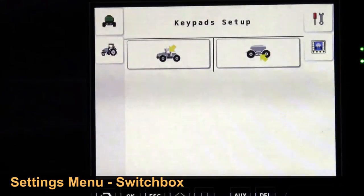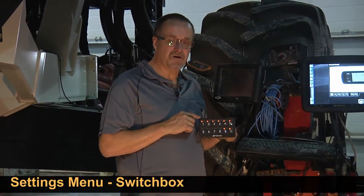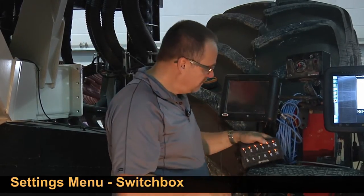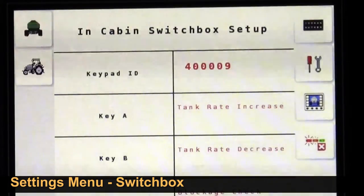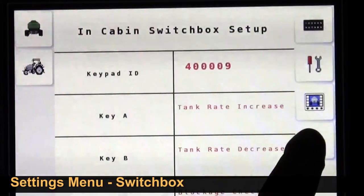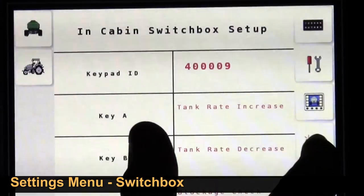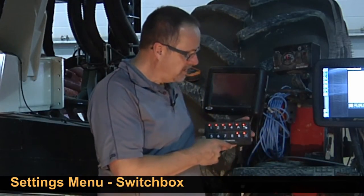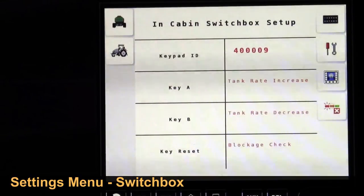An important one to go into is our switch box. With our air seeders you have two switch boxes — one is an in-cab switch box and there is an identical switch box on the air seeder itself — so we have to tell the VT which switch box is which. There's a picture of a tractor representing the in-cab switch box. We have this ECU affixed to it; to confirm we're on the right one we press this indicator down here and it will start the lights flashing. Press the button again and it stops the lights from flashing. We can customize buttons A, B, and C in the cab, and button A only on the seeder.